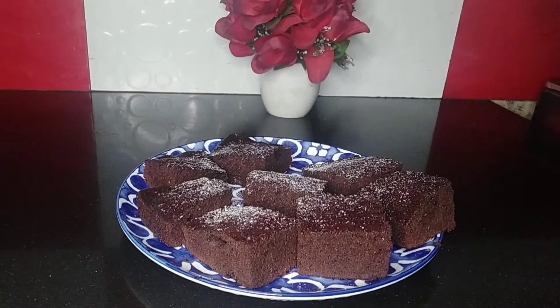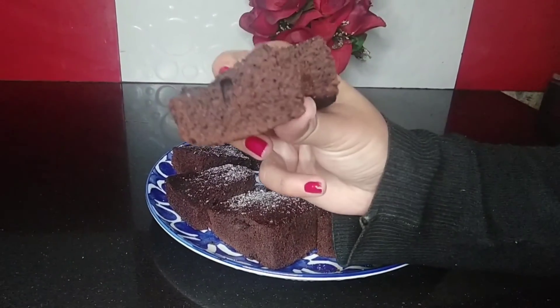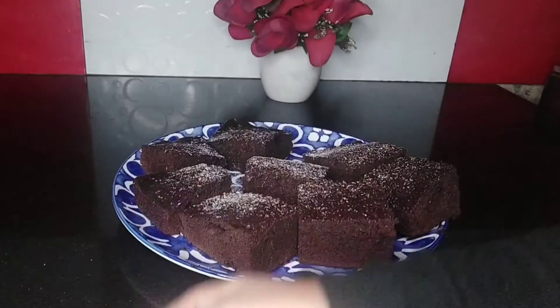It's so yummy, and as you can see it's so moist. You must try this at home!